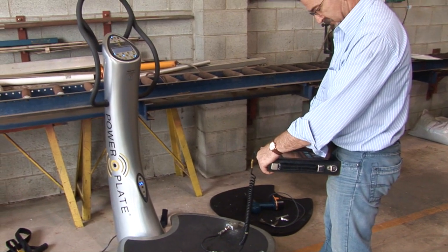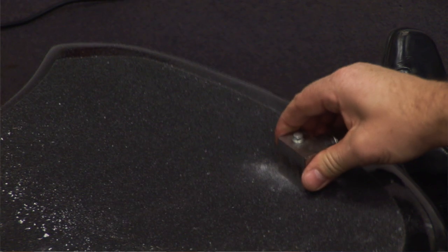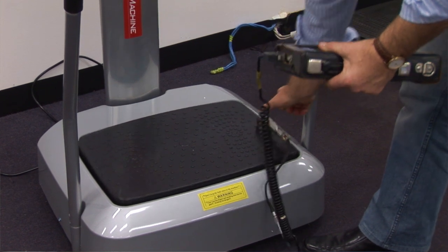Yeah, sure. We'll be using the CSI Portable Data Collector, and that has a handheld accelerometer so we can measure the acceleration of the device — i.e. how much it actually shakes — and also the frequency, so how fast it actually shakes.